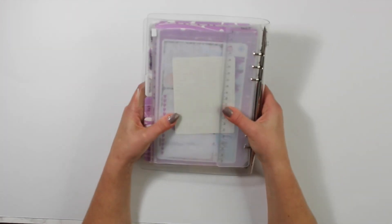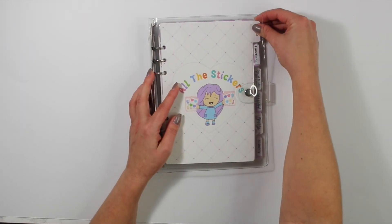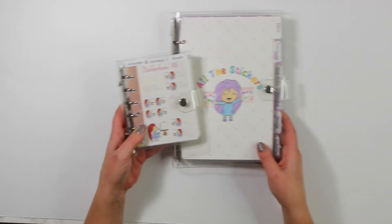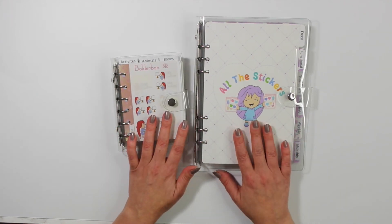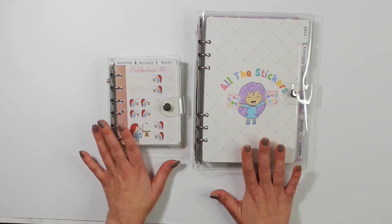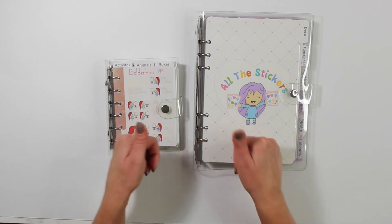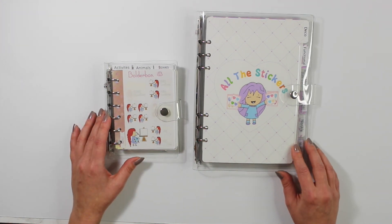That is a look at my new sticker binder — I am so in love with it! You could also do without the front covers and just use the clear tabs, but I absolutely love having the laminated cover so I know it's my sticker binder. I hope you guys enjoyed seeing me set up my brand new sticker binders. These are on sale today for Black Friday. I'm so sorry I don't have a ton of them, but I do plan on getting more. If you enjoyed this video, don't forget to give it a thumbs up and subscribe if you haven't already. Thanks for watching and I'll see you in my next video. Bye!